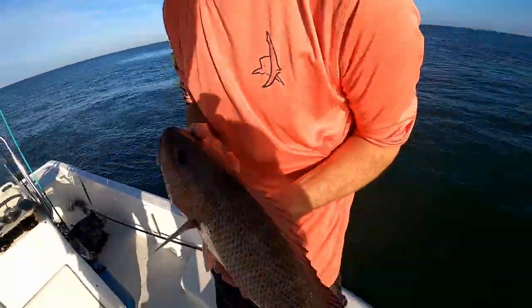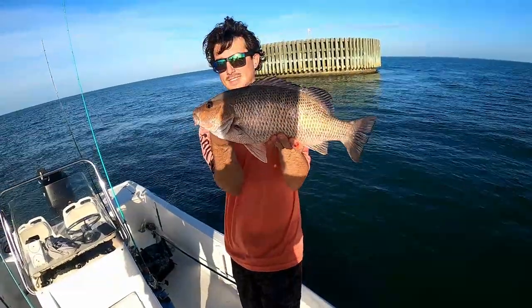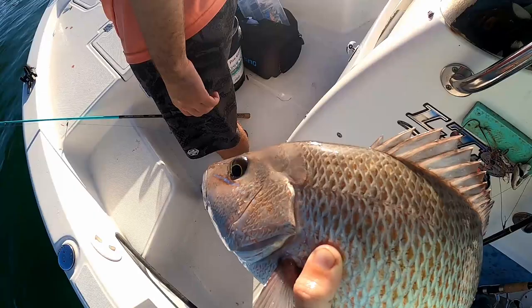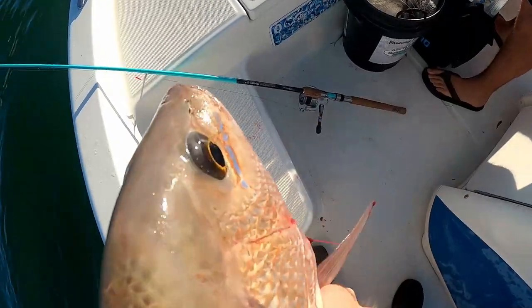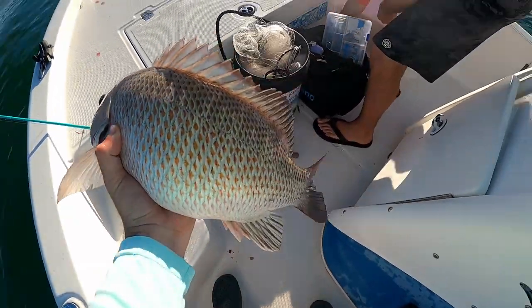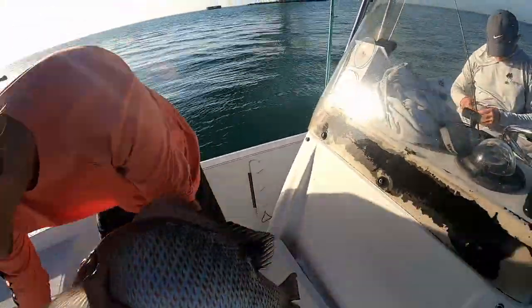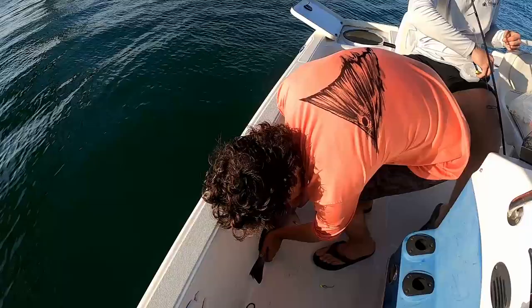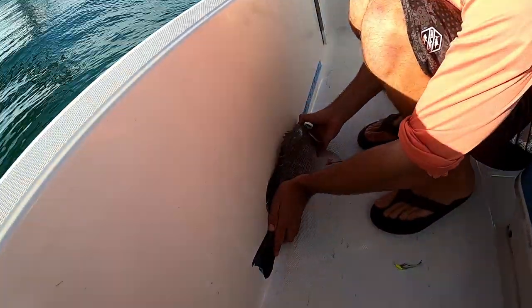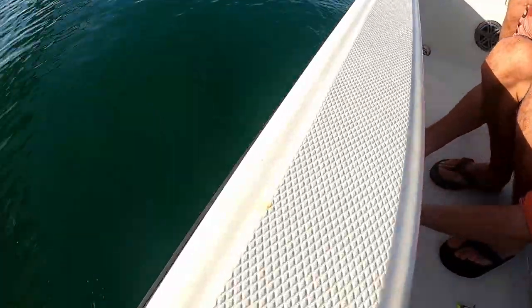Look at that mango boys, that's a nice one. Hold it up, back up. All right, what we're using — little thing of 20-pound leader. It's a big one, that's a big mango. Are you gonna keep it? Look, I've never seen a mango with blue under his eyes — I saw that too. Let's get the measurement here. It's on the zero — 18 and a half, 18 and a half.